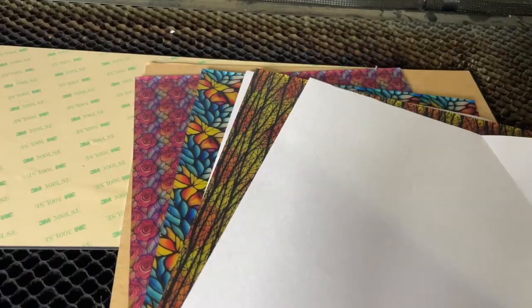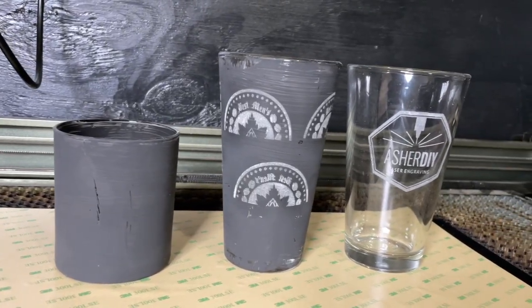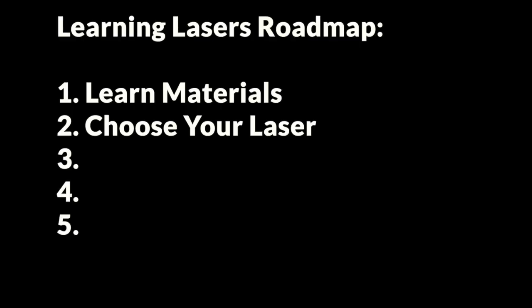With that said, I know everybody has different situations, so there are exceptions to this general recommendation. For example, if you're looking to do a lot of acrylic or glass work, you're probably going to be happier with an entry-level desktop CO2 laser like the Omtech Polar or the xTool P2. But even after you've got your laser, your setup is not complete, because you're probably also going to want to add a few additional tools.